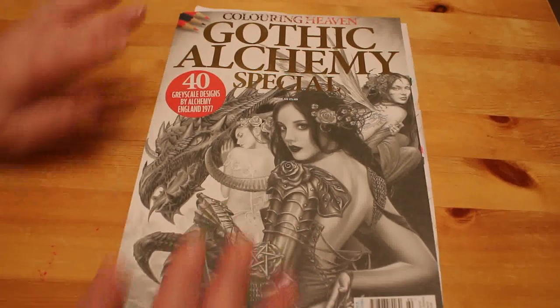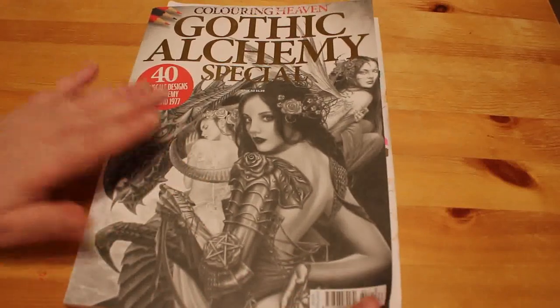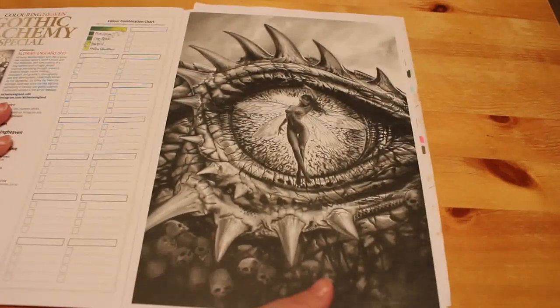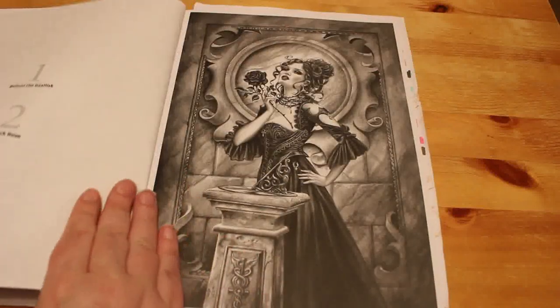This is by Alchemy England 1977, so it's a complete greyscale book. This gives you an idea of the sort of artwork that's inside. I've already started one and I've nearly finished it, so we're just going to go through them very quickly. As you can see, this is very, very dark greyscale — it is a stunning book.